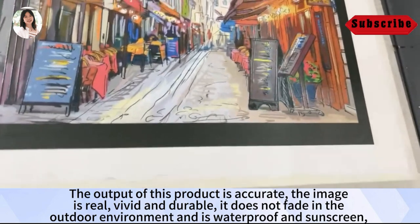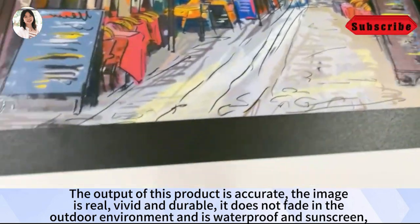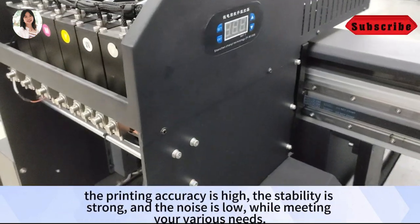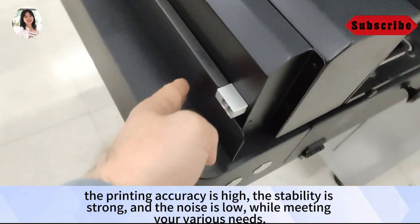The output of this product is accurate, the image is real, vivid and durable. It suits outdoor environments and is waterproof and UV-resistant. The printing accuracy is high, the stability is strong, and the noise is low, while meeting your various needs.